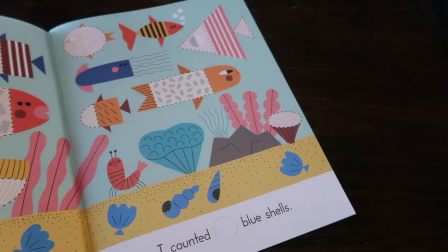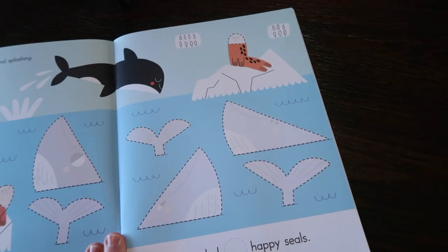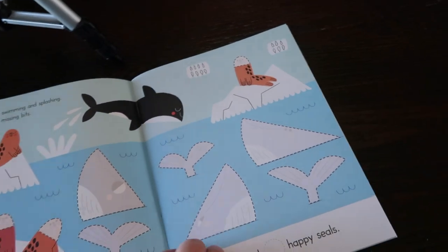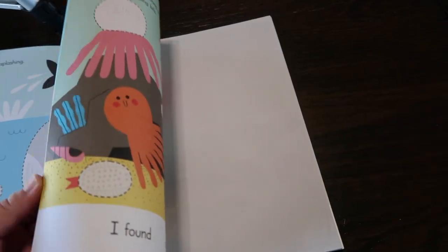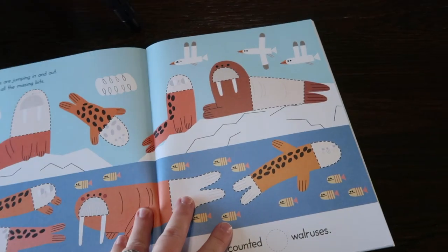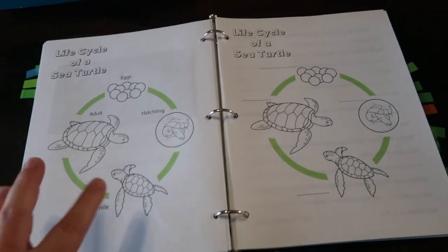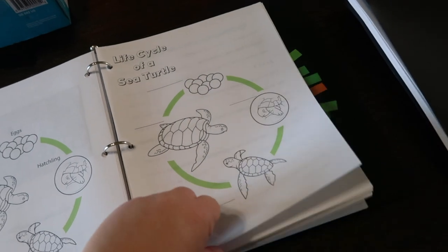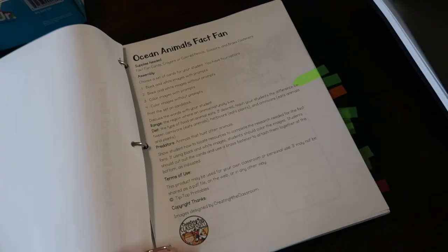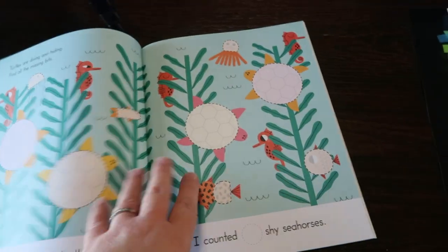It also has learning stickers like placement, and this page is whales are swimming and splashing, find all the missing bits. What I like about this book is it's ocean animals, and this year for school we printed off a couple of unit studies for Briley. We are actually going to be doing unit studies on ocean animals, ocean animal facts, different animals, coloring pages and stuff.